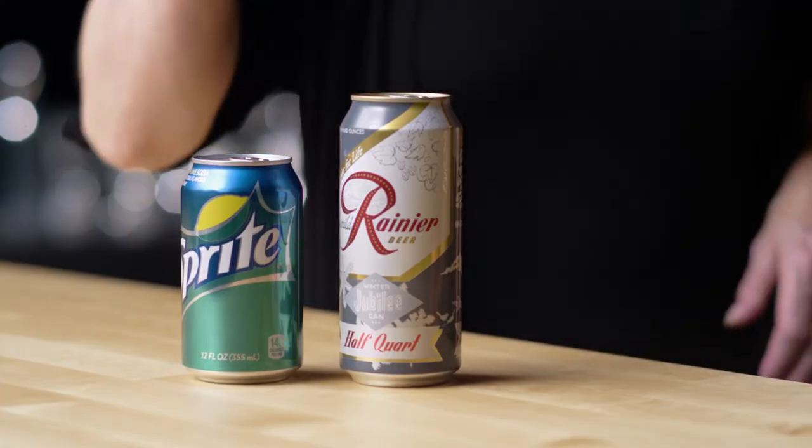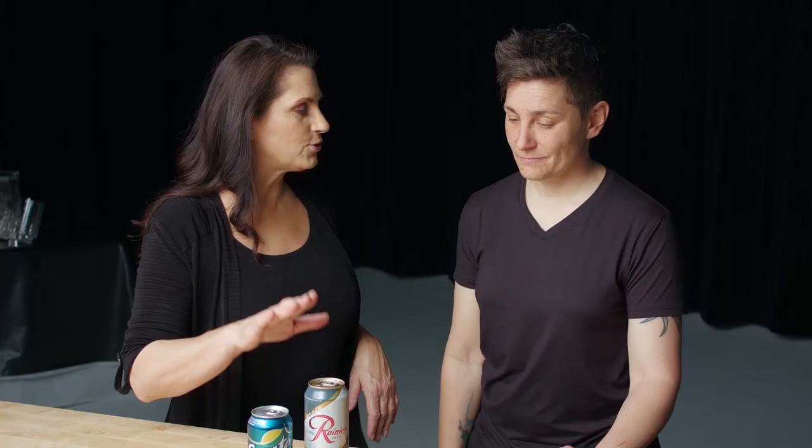Well, it's French for light and refreshing drink. So we're going to be using a Sprite and a light beer. We chose Rainier because it's a very tasty light beer. Now, it's not a light beer like a calorie light beer — it's light in color.